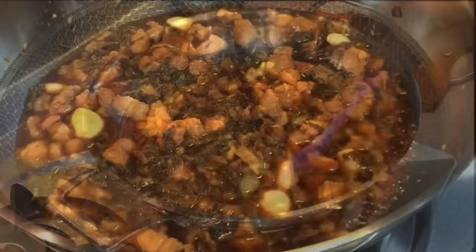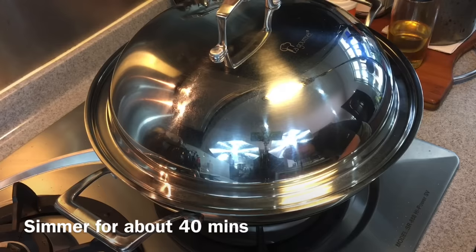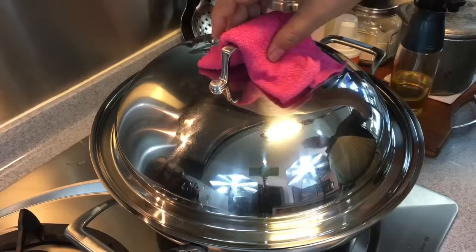Now we can turn the heat up to high to start boiling. When it starts to boil, put on the lid, turn the heat down to medium or medium-low, and we'll simmer this for 40 minutes. I'll see you back in a while.